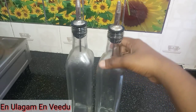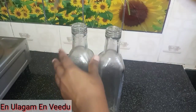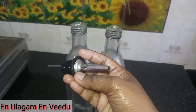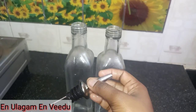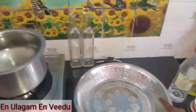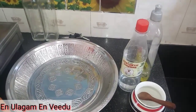The glass oil dispenser is filled with oil and develops a white layer over time. To clean it, we will use liquid soap and kalup.